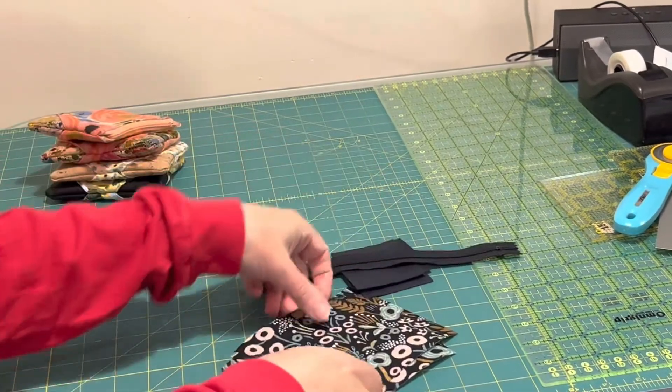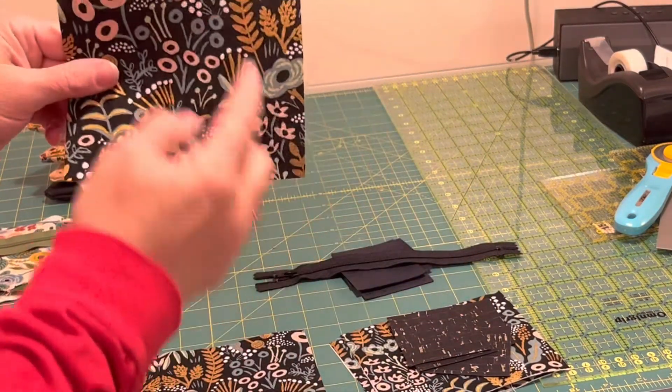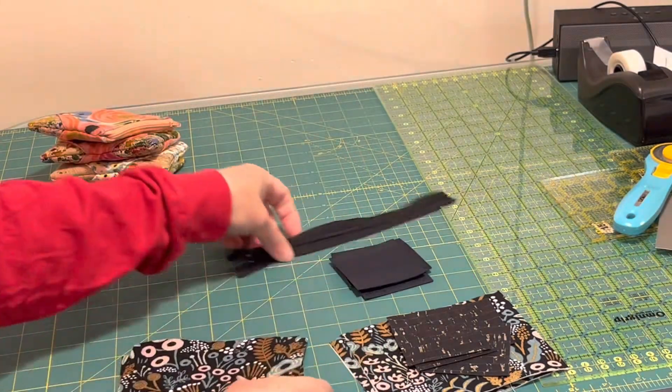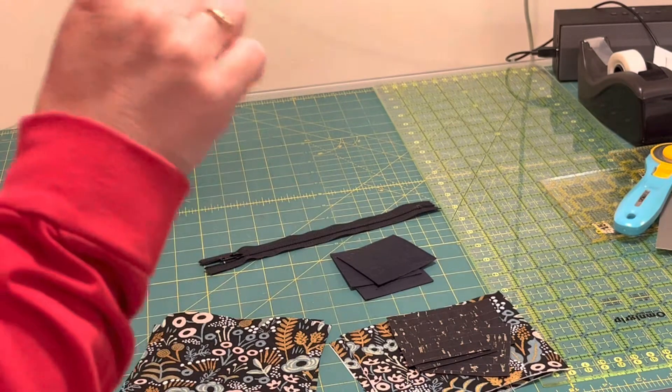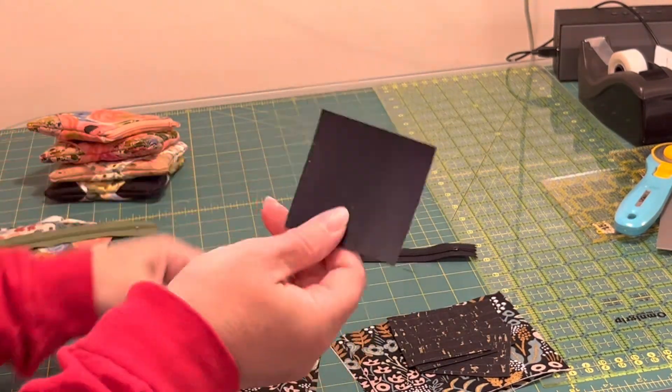You're going to cut your outer fabrics four and a half inches tall by five and a half inches wide, and then hopefully from off cuts. Or if you have a longer scrap of cork, cut out four two-and-a-half inch squares.